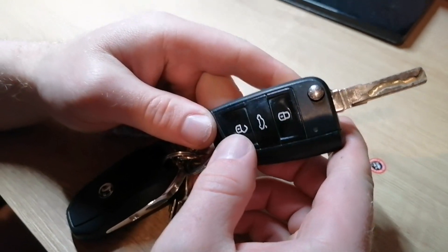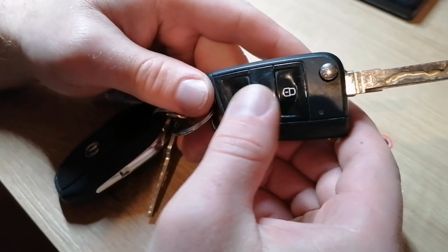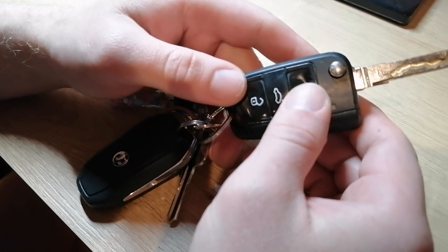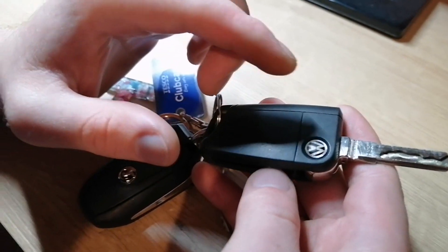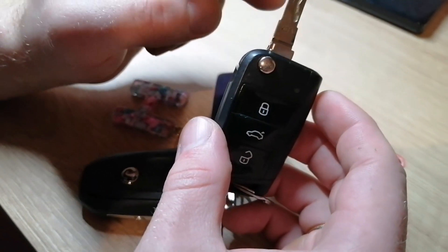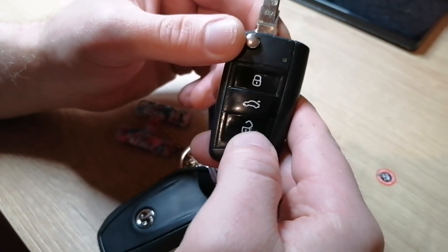Some keys can lose their code, so if your key for some reason doesn't want to work after replacing the battery, open the car with the key and press this unlock button for 20 seconds,